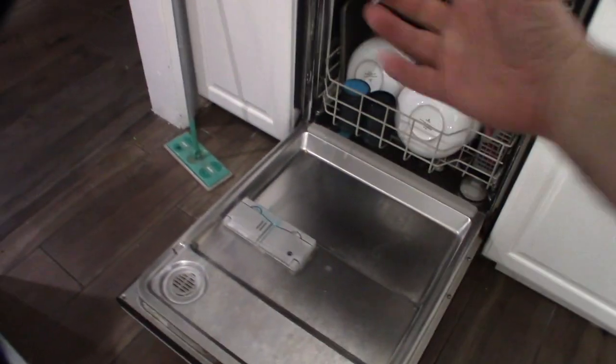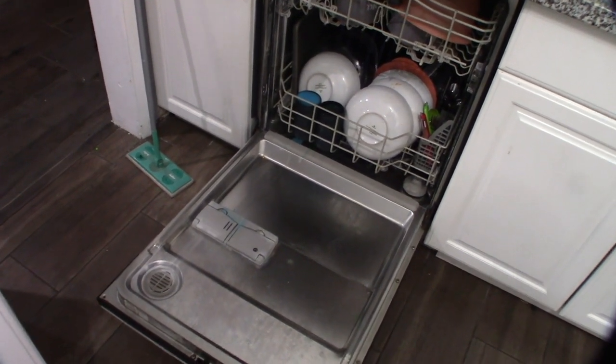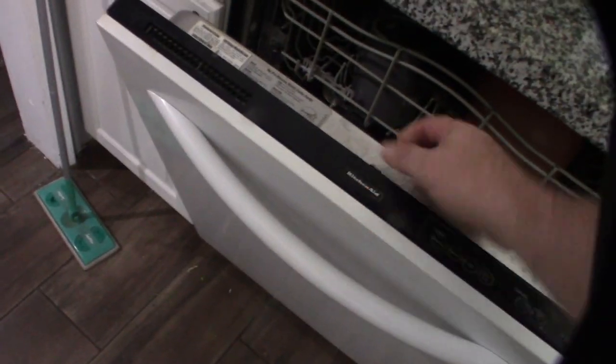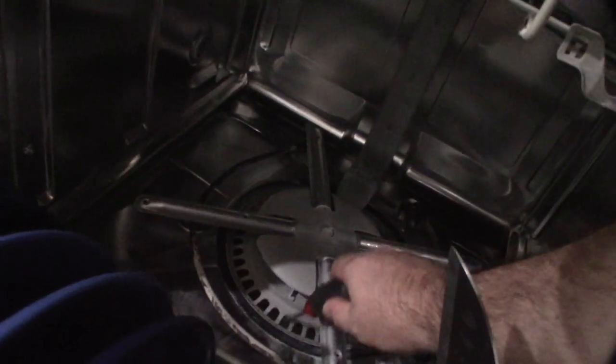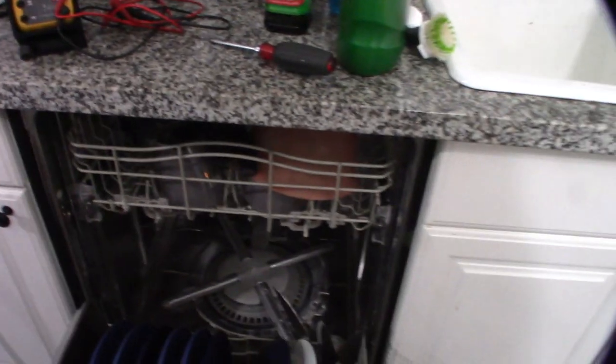I gotta take the whole front door off again. Every dishwasher is different but a couple of screws and the panel comes off so I can do some troubleshooting with my multimeter. It could be the door latch - maybe it doesn't think it's latched. If the door is not latched it's not going to start. So it's either the start button or the latch not getting continuity. Also there's still water in the bottom, so the pump might be screwed up.